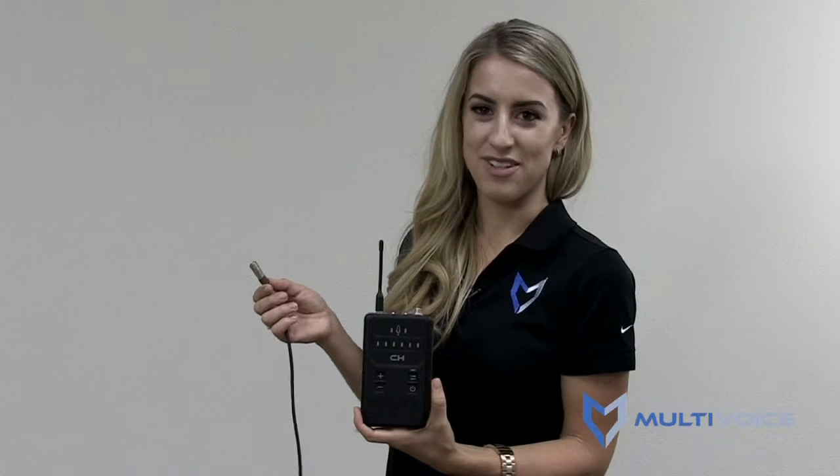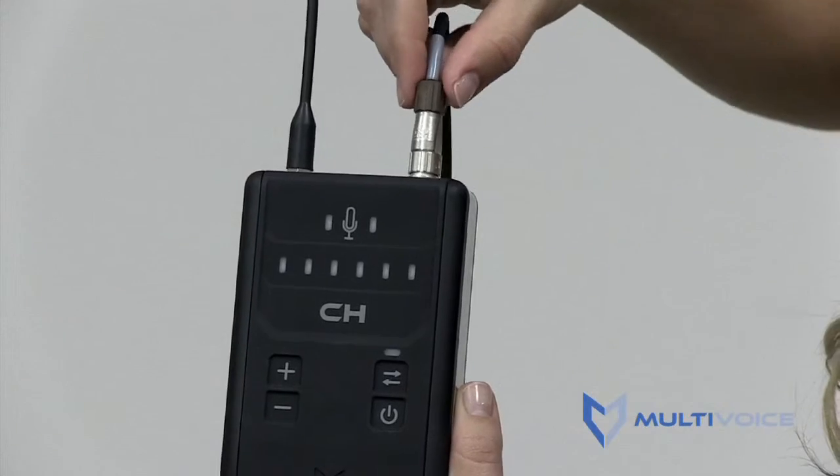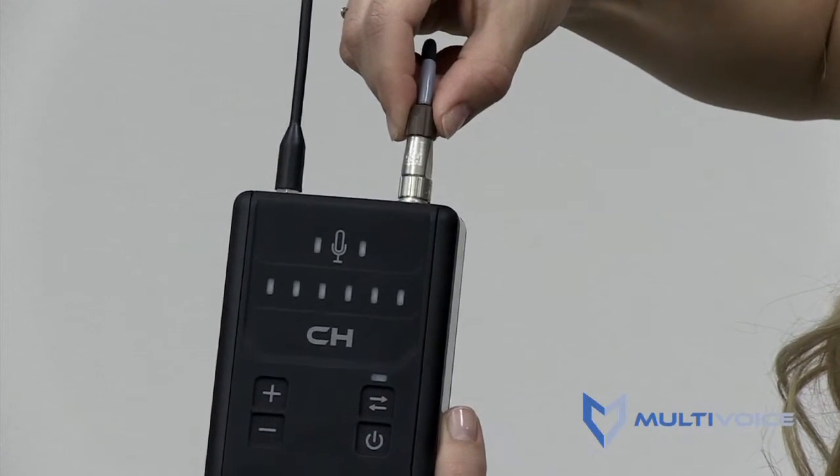To connect a headset to a multivoice intercom, line up the male connector on the multivoice intercom to the female connector on the end of the headset. Then push the cable connector down and twist the connector clockwise one quarter turn like this.